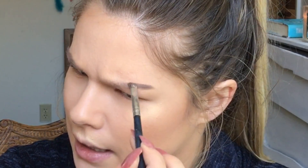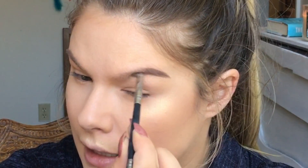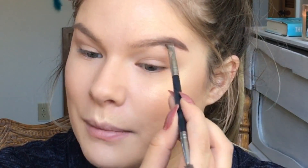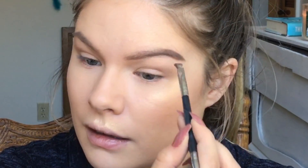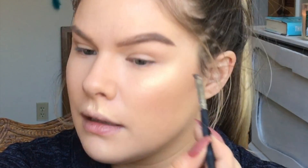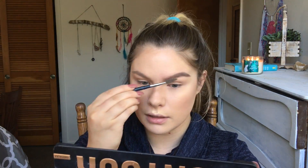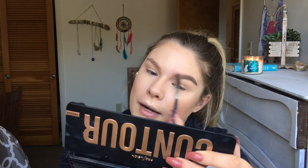For brows I'm using the Benefit Brow Bar in shade 3, with my Crown C413 angled brush that has a little spoolie on the end. I fill in the outer tail of my eyebrow first — that's where the missing hairs are. Then I go underneath to define the line a little more, run it down to the front, and fill in that area so it blends with the tail. Then I take the spoolie and feather it through the front of the brow so it's not too harsh.